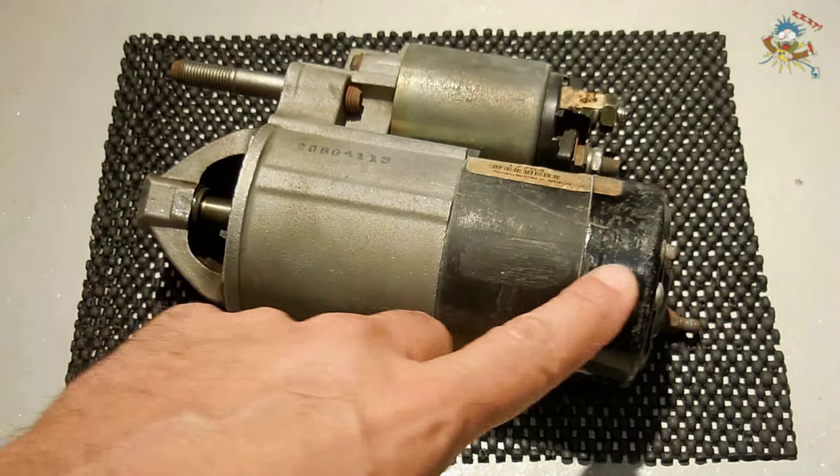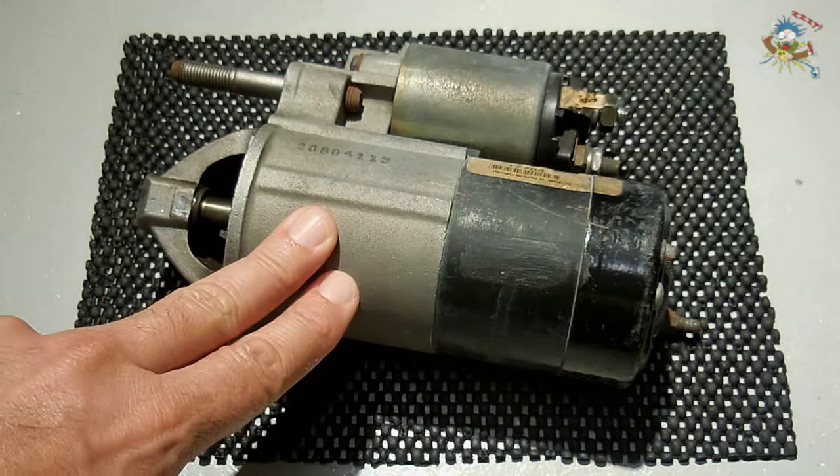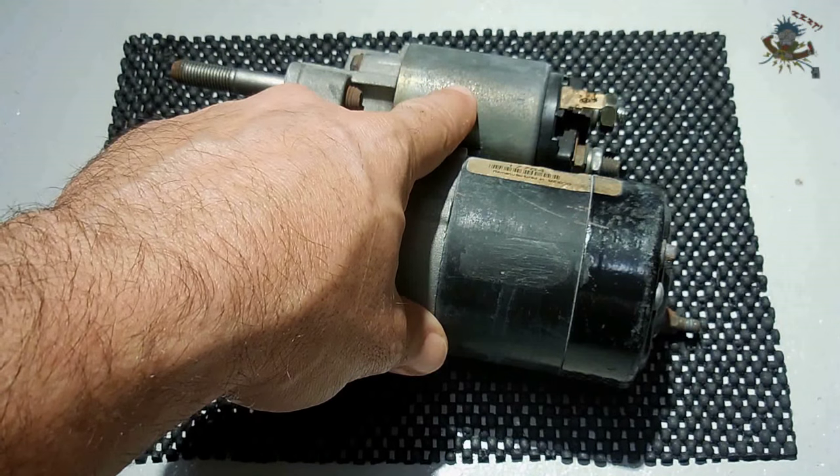This half over here, which is larger in diameter, is the starter motor, and the smaller diameter component is the starter solenoid.